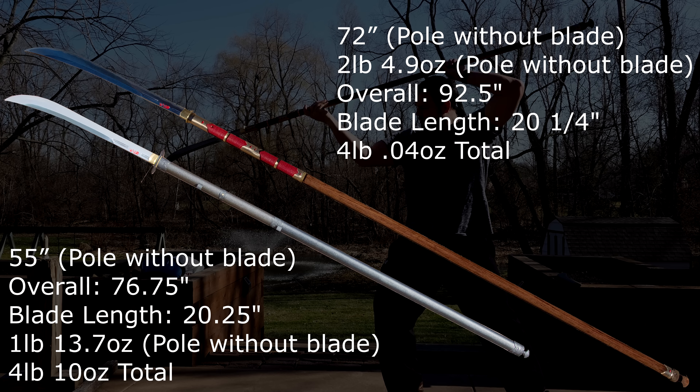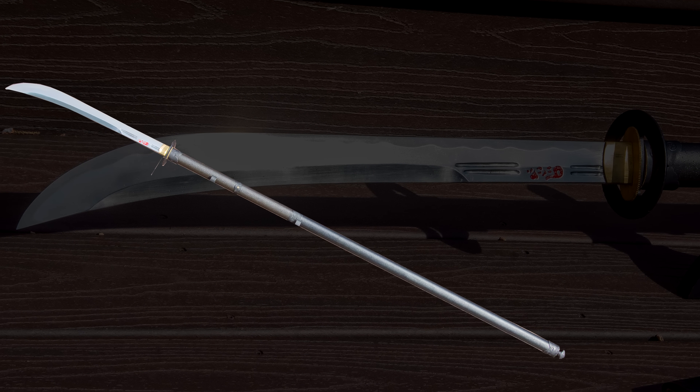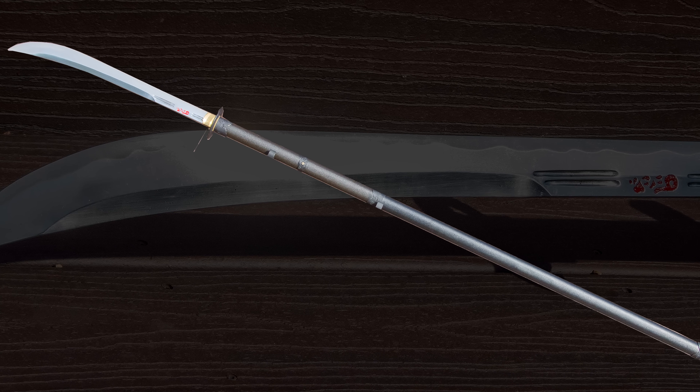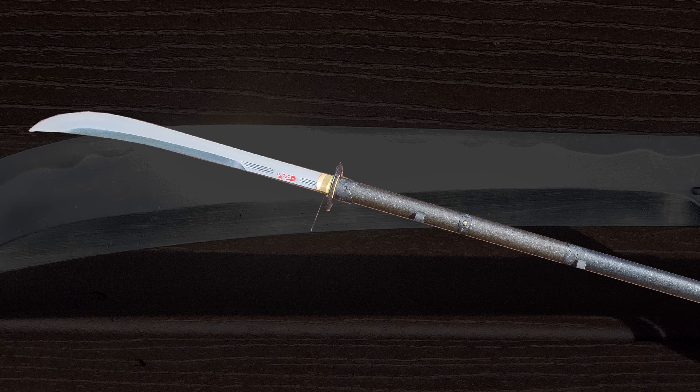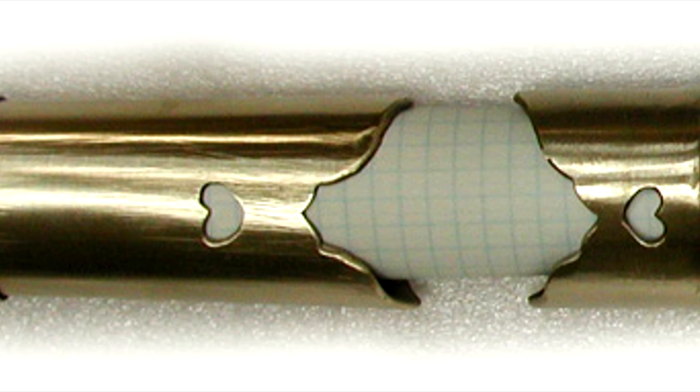Also, the blade feel of the Naginata pull feels more rigid, but I'll talk about dynamics in just a second. First, I want to tell you about the journey it took to get this Naginata here. It started with the original Hanwei Naginata from Cult of Athena, which Swordfriend Cory was gracious enough to purchase and send to me.